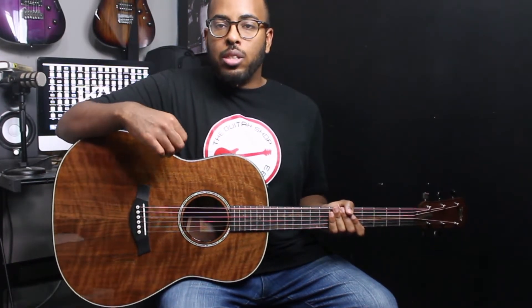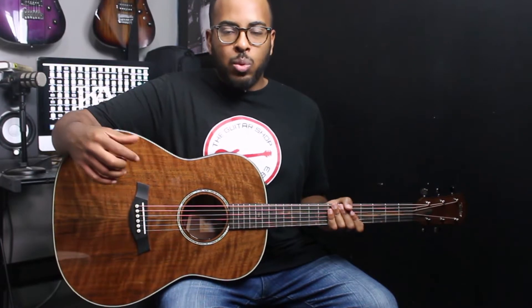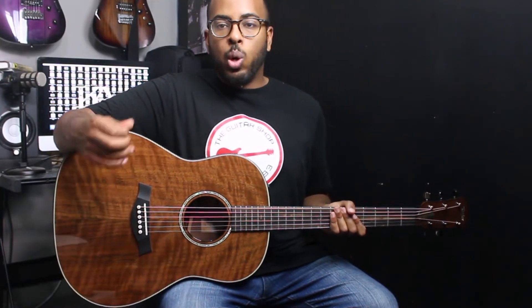This guitar features a solid figured walnut top, back and sides. It's got a wider body giving it a nice bass response that blends really nicely with the mids and the highs, giving it a lot of dynamic tones you can get from this particular guitar.